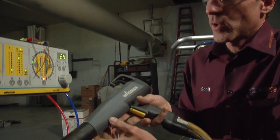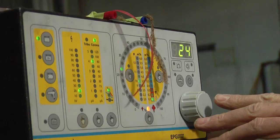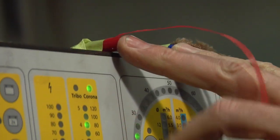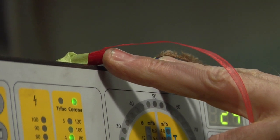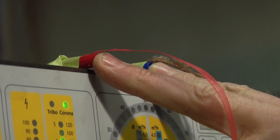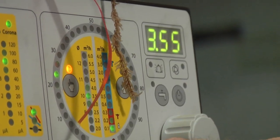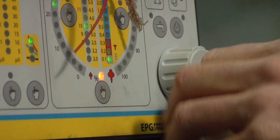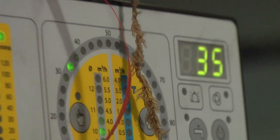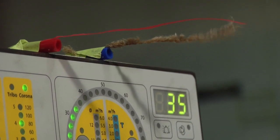Today we're going to test with Wagner and get you familiar with the gauges a little bit. We've unhooked the atomizing air and the powder air to show you how they work. We've got our total air set at 3.5 and our powder set at 3.5. As we pull the trigger, we've got air coming out of both atomizing and powder.